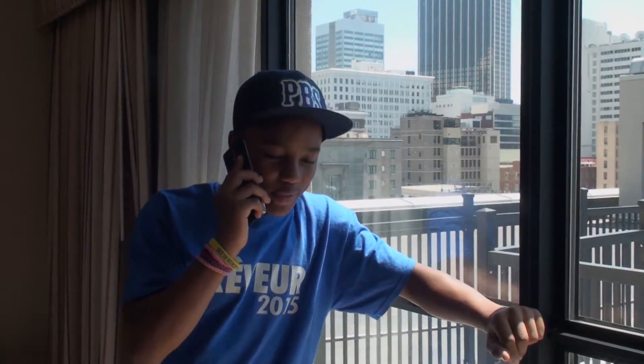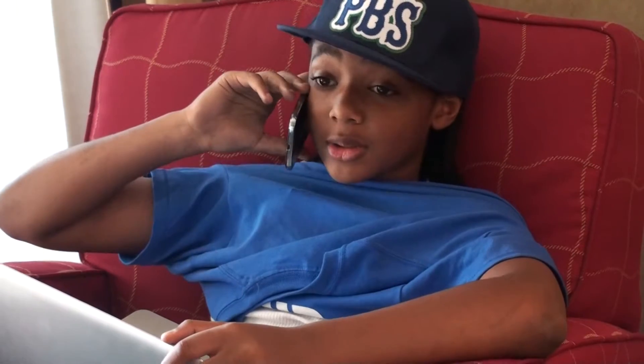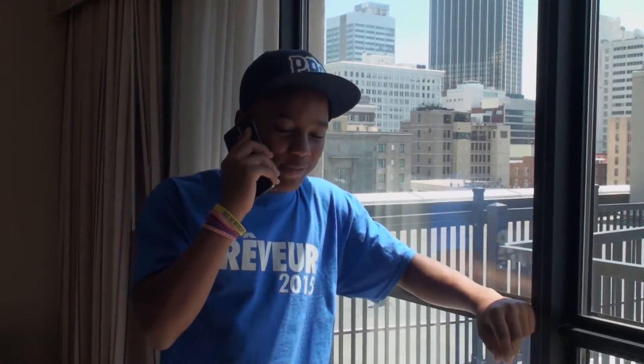Hey, what up D? What's up, D? Y'all ready? What we about to get into? Alright, I'm on my way. Alright, see you in five.